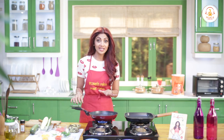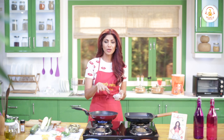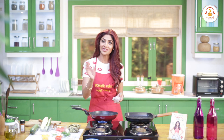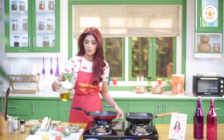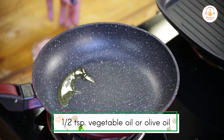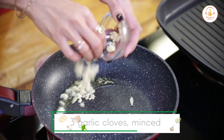Now we will start our filling. It is very simple. If you want, you can also make it in Indian style — like a baingan preparation. But we will try to give it a Mediterranean touch because I want to keep it very light. So we will add olive oil — about a small teaspoon — and 3 cloves of garlic and 1 small onion, cut down. Cook on medium to low gas.